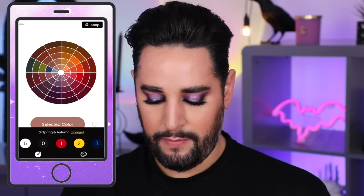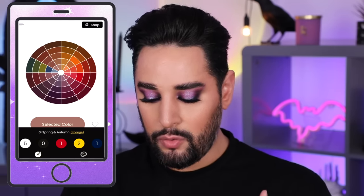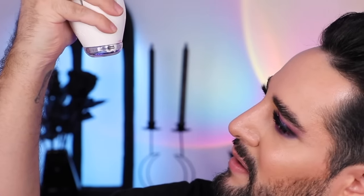I want to try this color. The app says we need five white, one red, two yellow, and one blue. So: five white — one, two, three, four, five — one red, two yellow, and one blue. That came out nice. So these are our ingredients.